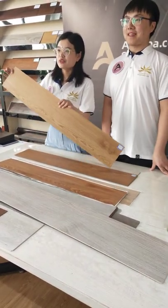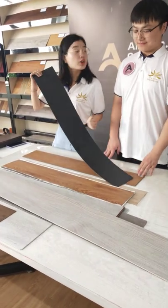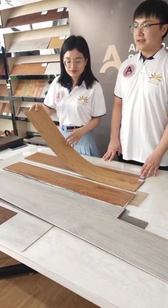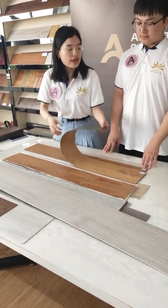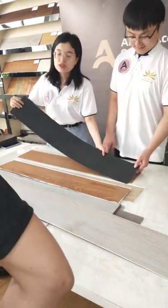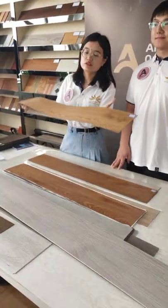The first one we will introduce is this item. We call it drop backing — drop backing. You can do backing without anything, and it is very safe, light, and soft.